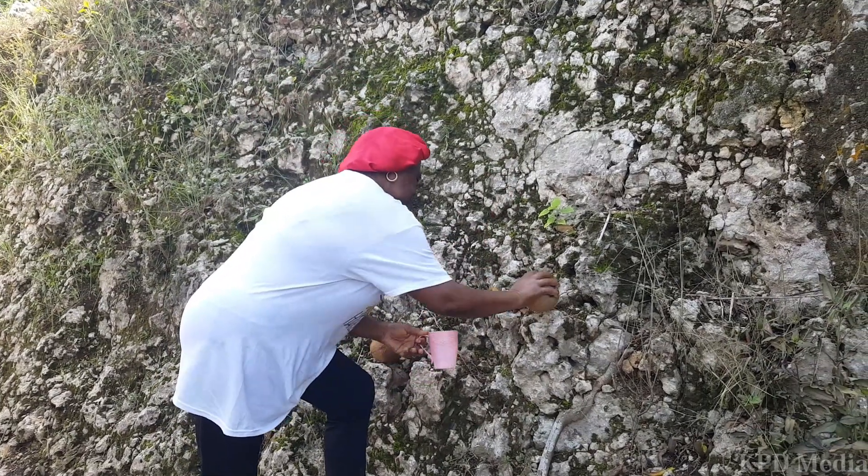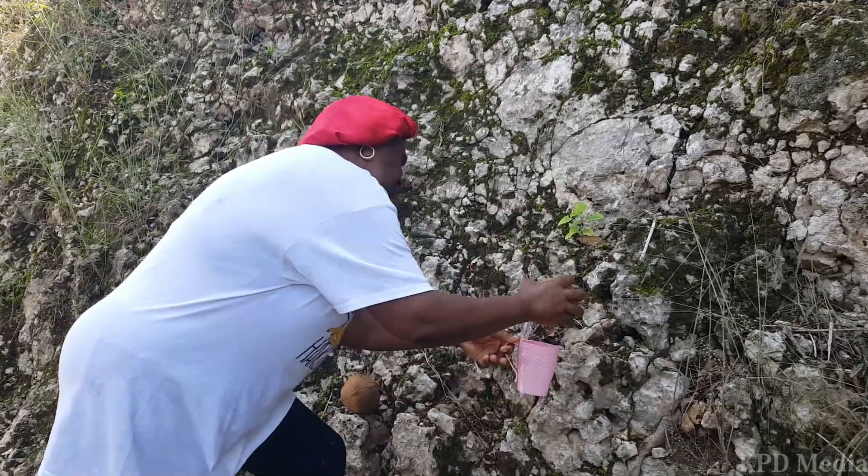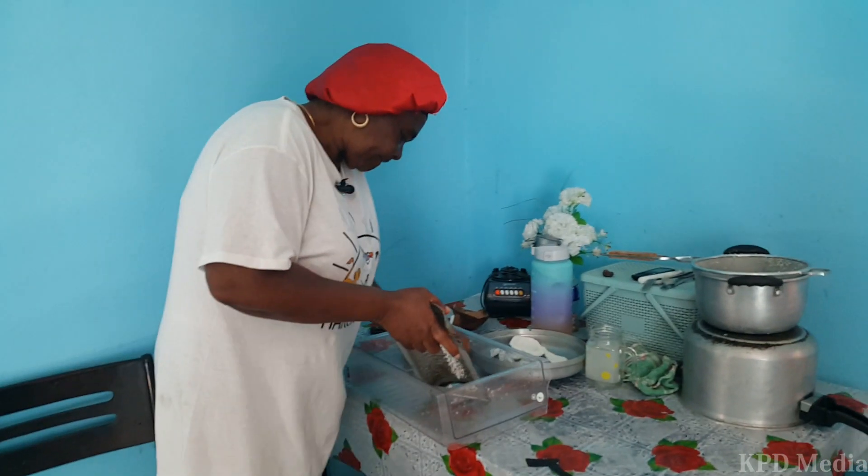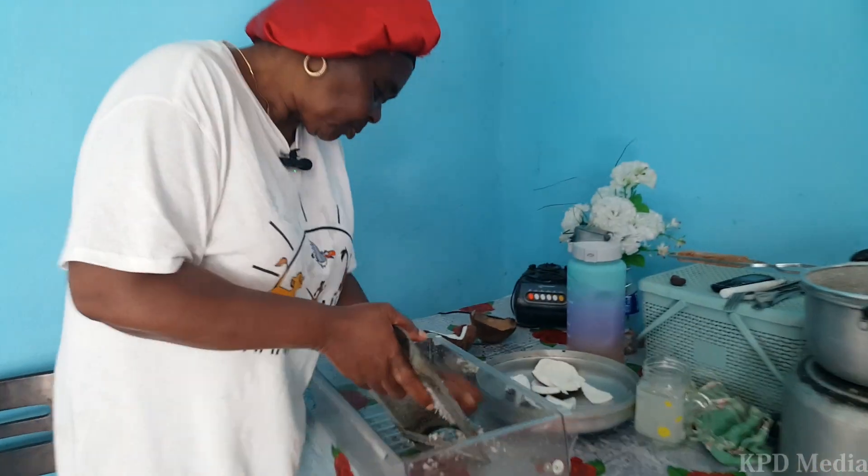First thing you have to do is get the coconut and break it. Then you grate it — it's better to grate it than to blend it. When you blend it you don't get sufficient juice or milk out of it, but when you grate it and put hot water in it, you get all the oil and juice out of it.